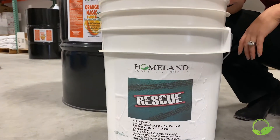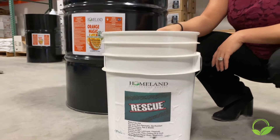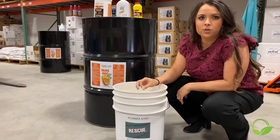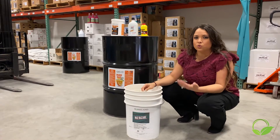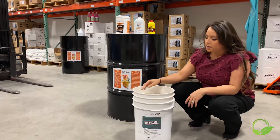So what is different about this product? For one, it is a 100% biodegradable product. So it's earth-friendly — it's not going to hurt pets, animals, grass, anything like that.